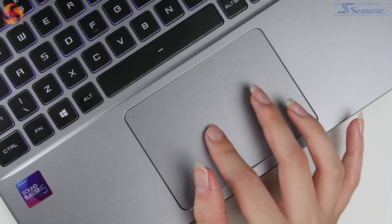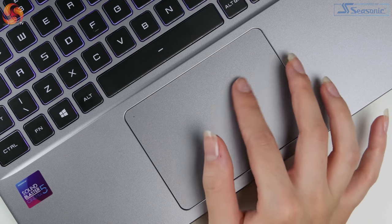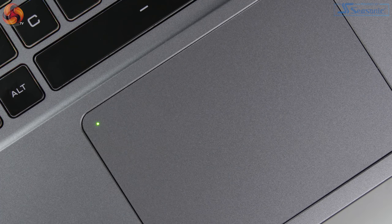The touchpad is a really good size, making it nice and easy to use with plenty of space to manoeuvre. It's very accurate and responsive — all the usual gestures work perfectly. There's a nice option where double-tapping the top-left of the touchpad locks it so it turns off, to prevent accidental presses when using a mouse, with a little LED to indicate it's off. The left and right click buttons are integrated into the touchpad and feel pretty good — satisfying and clicky.